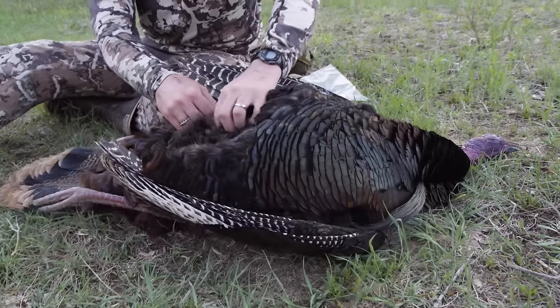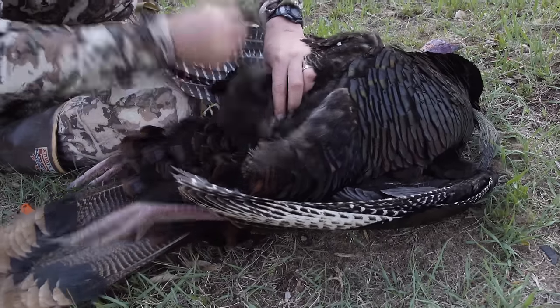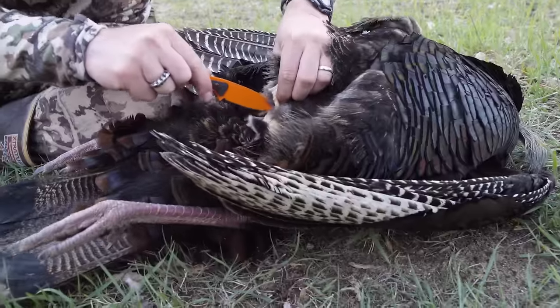You really just need to find where the breastbone ends and where the vent hole is. Basically, pluck a few feathers there so you can get to the skin.